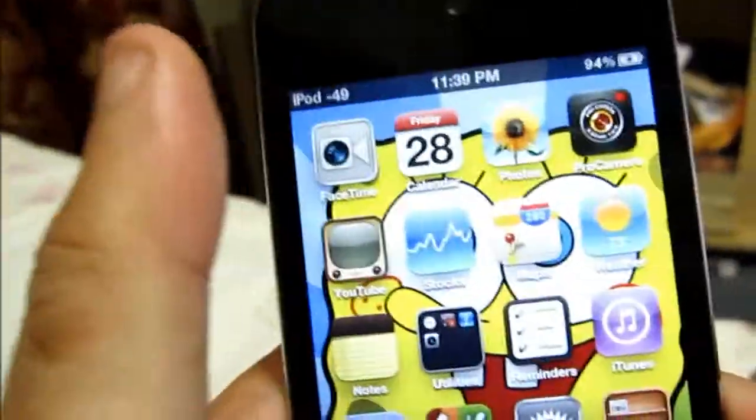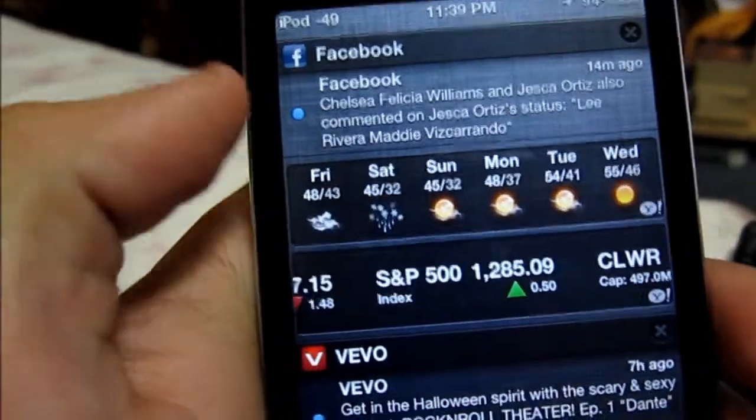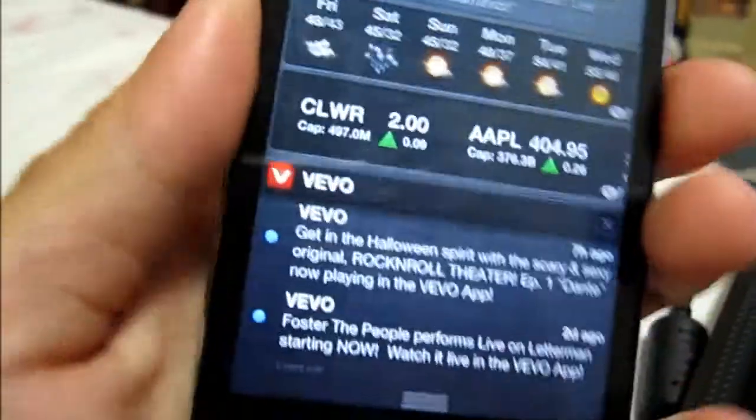Hello YouTube, today I'll be showing you how to sync your iPod Touch 4th Gen to your iTunes library without a cable. Know that you need iOS 5.0 for this. Here it is — iOS 5.0.